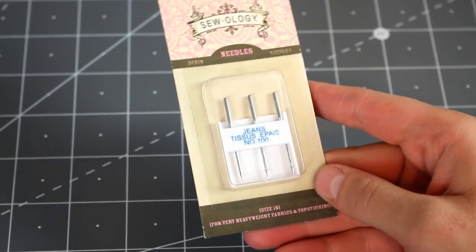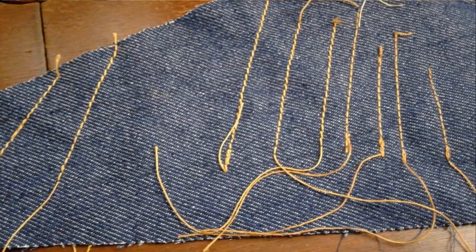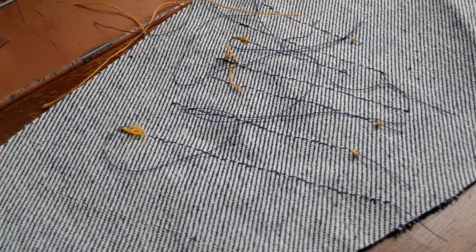I popped a denim needle into my sewing machine and did several rows of test stitching on some denim with my topstitching thread. I definitely struggled a lot with the topstitching thread. When sewing with regular thread it sewed beautifully, but with topstitching thread, if I was going through more than one or two layers, I started having a lot of problems — it would bunch up on the back side or the thread would break. That was probably one of the biggest struggles making this pair of jeans.